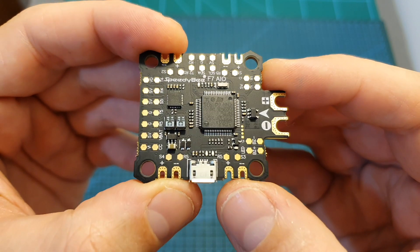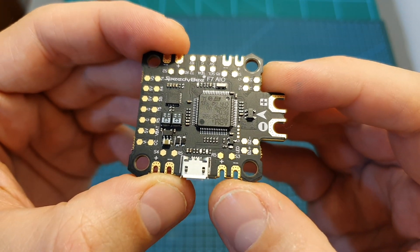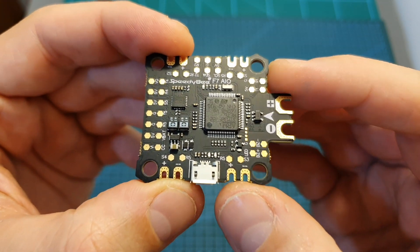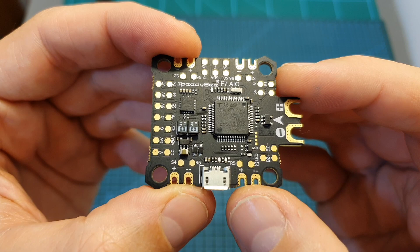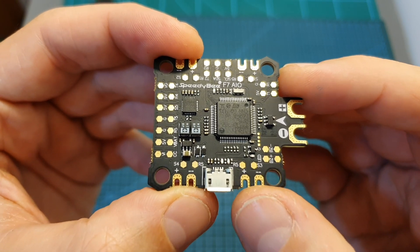In terms of features, the Speedybee F7 flight controller can be powered using LiPo batteries between 3 to 6 cells. It features a built-in PDB and a current sensor that supports up to 200 amperes.